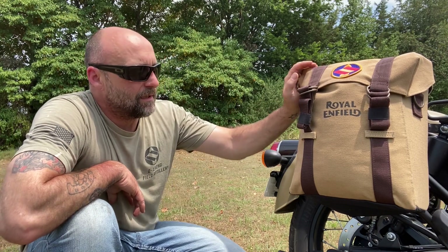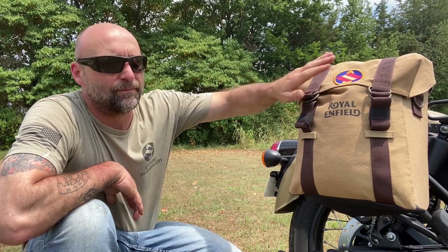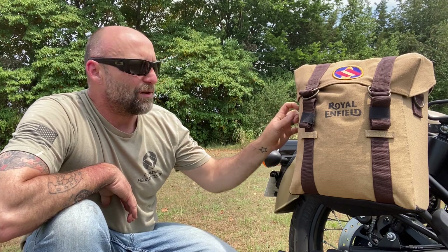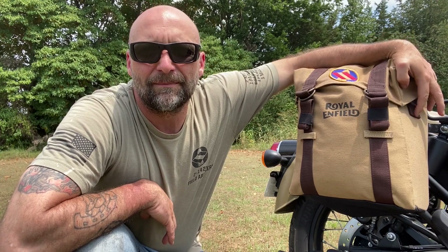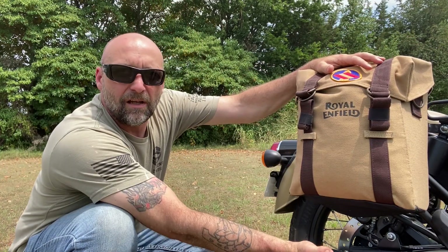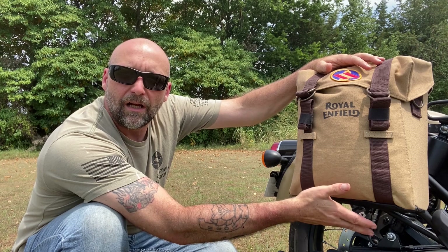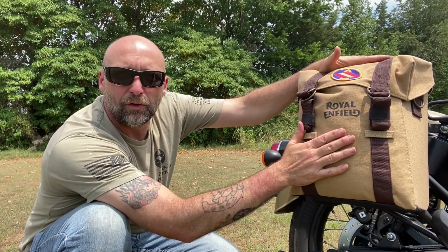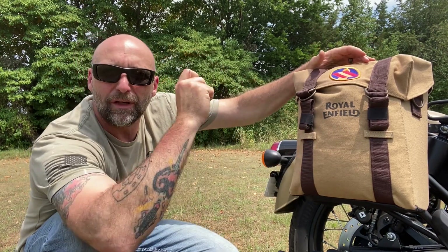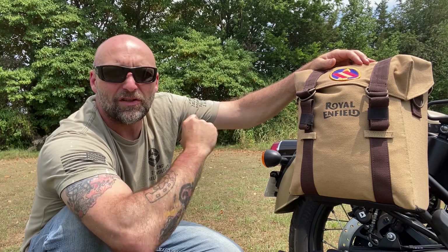The bags themselves are okay, and that's all I'm going to say about them. I have added this patch — this patch doesn't come on them, they come just like this. You get a shoulder strap that will go from here over to here, and you get the racks. The racks have a bottom plate that bolts on instead of welded on like the normal Enfield racks. You get your two racks, your two bags, and one shoulder strap, and you get four leather — and I use that word very loosely — leather straps to attach it to the back.